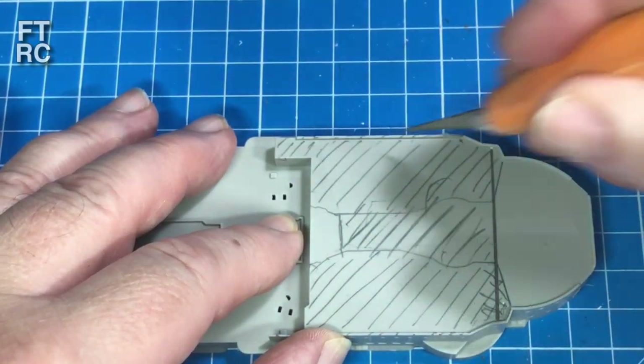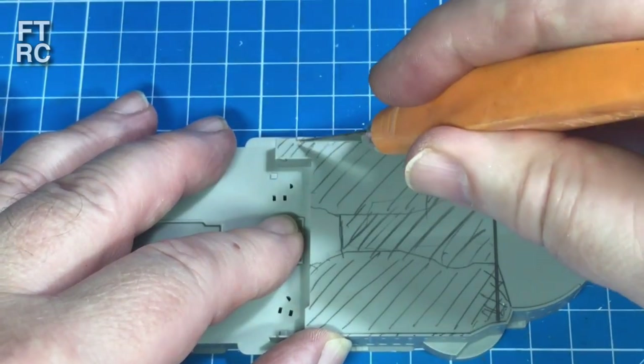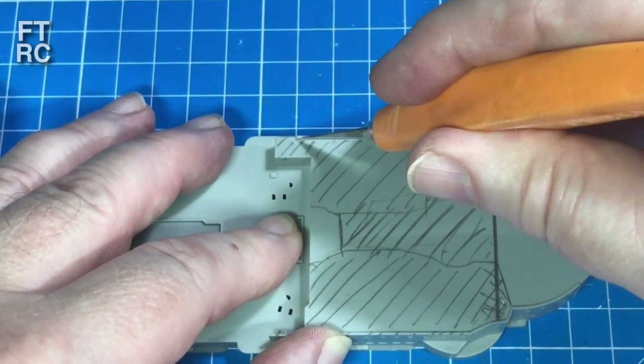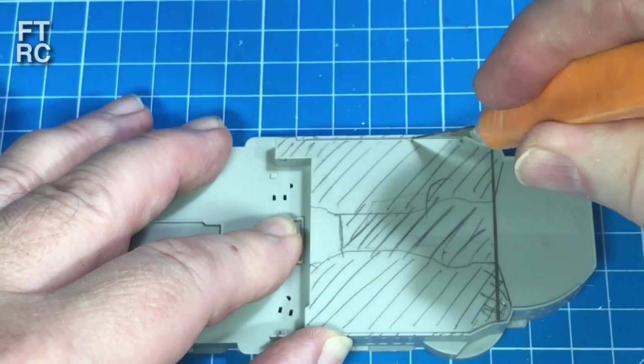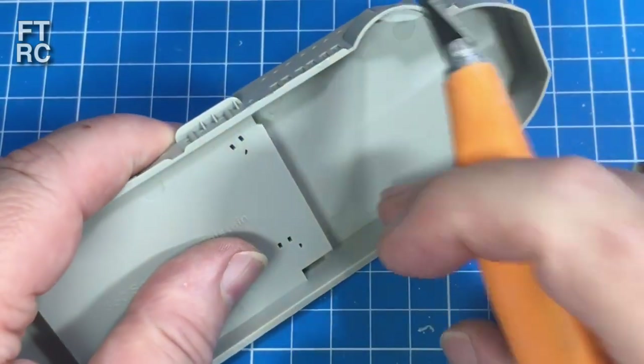Because there's a little edge there, I can use that as a profile to cut again — this bit's fairly easy. It really doesn't take that many light cuts. Always lots of light cuts — never try and do it all at once. You'll end in tears, you'll slip and cut yourself. I can cut it from the bottom as well, knowing exactly where to go.